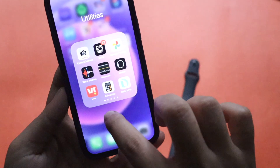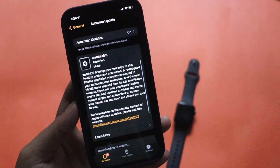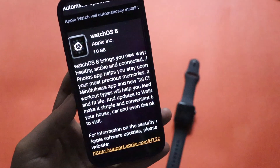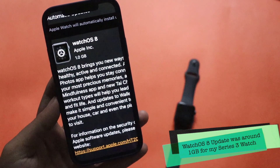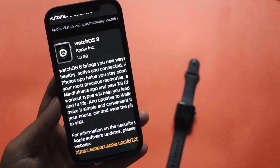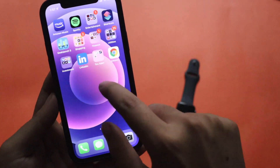Before talking about the common problems, I took a screenshot showing that the WatchOS 8 update came in at about one gigabyte on my Apple Watch Series 3. If you have Apple Watch Series 4 or 5, the update size could be different, but for Apple Watch Series 3 coming from a stable WatchOS 7 release, it will be around 1 gigabyte.